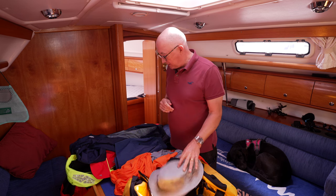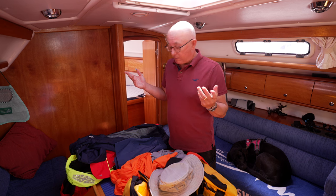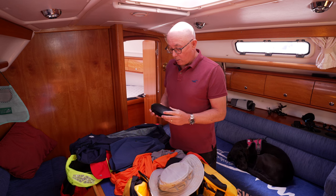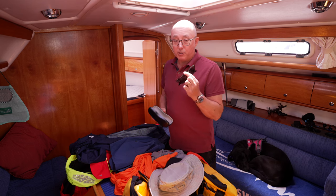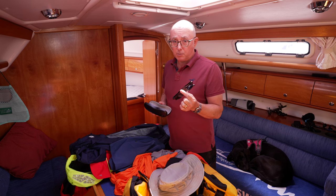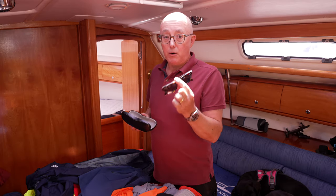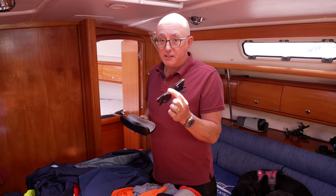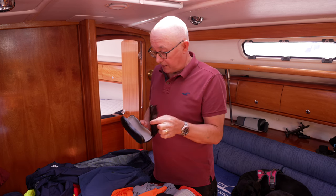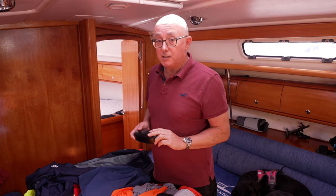Moving on from hats, let's talk about sunglasses. As you can see I wear glasses to correct my vision, so I'm a bit restricted in what sunglasses I can wear. What I've been wearing recently is my set of prescription Ray-Ban sunglasses. Now, prescription or no prescription, what you need on a boat out at sea is polarized lenses. Polarized lenses help you see what's below the surface of the water a lot better than non-polarized lenses, so whatever sunglasses you choose, make sure the lenses are polarized.